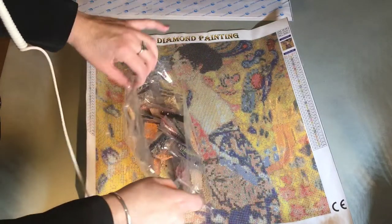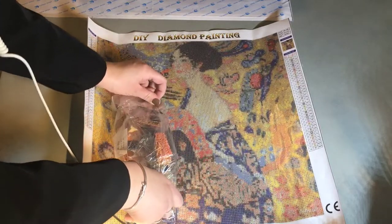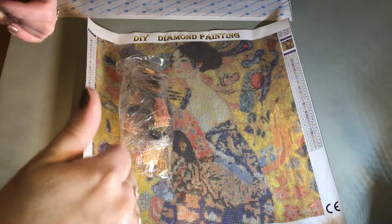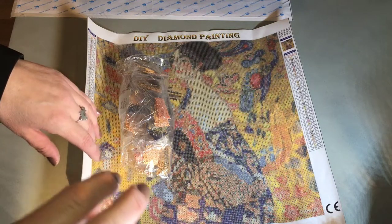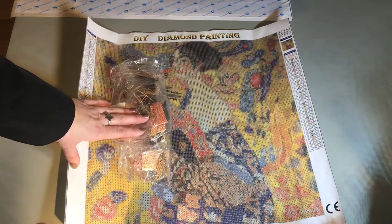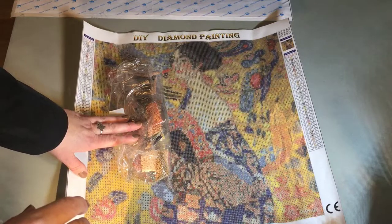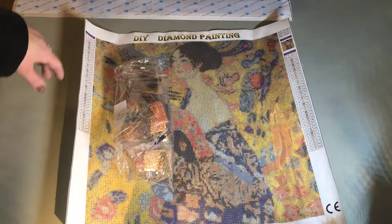I have some other paintings coming that should arrive next week. I'm going to do this as part one because I've also got some paintings from New Frog that I want to unbox, and I'll do a short video for each so you don't have to see it all at once. If you haven't subscribed please subscribe, give me a thumbs up, and comment below. I'll try to help as much as possible. For this store you need to contact them directly on Alibaba - it's not on AliExpress. Have a really nice day and happy diamond painting, bye!